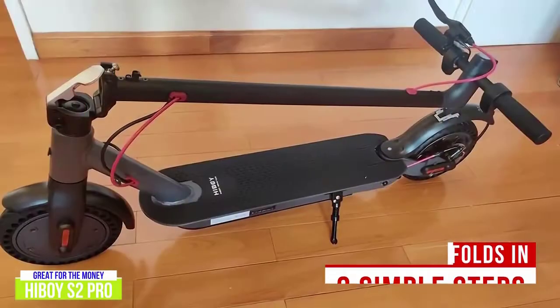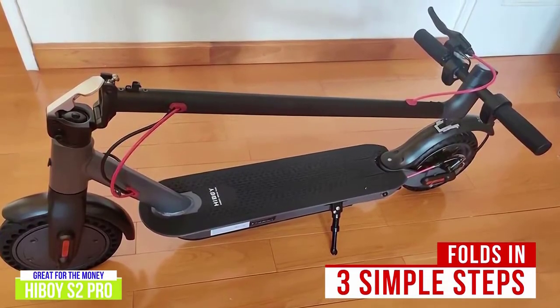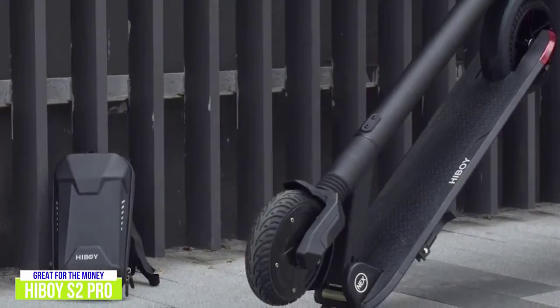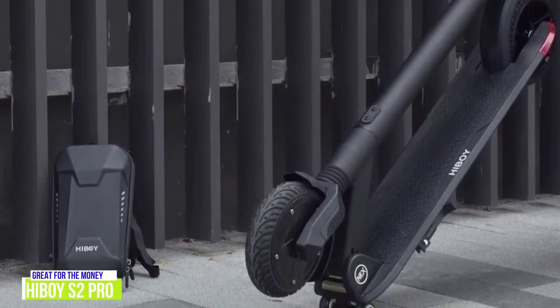When you're finished riding, the S2 Pro folds in three simple steps, perfect for stowing away at home, at the office, or in the trunk of your car. If you're looking for the most for your money, the HiBoy S2 brings a lot to the table with a great ride on smooth surfaces in the city, offering good speed and range.